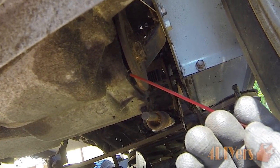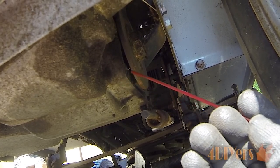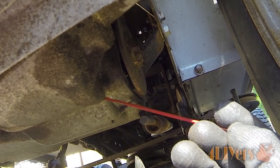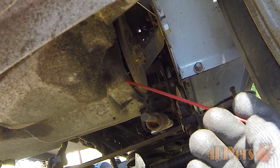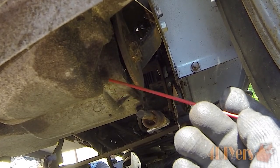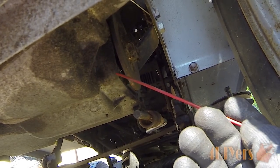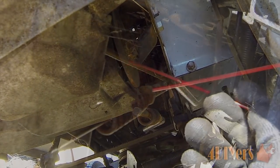When using the propane torch on a seized bolt, be careful because it can cook the grease on the inside, and there is a seal nearby. We are also working with aluminum here, which has a low melting point — make sure you don't melt it. On a very low setting the propane torch doesn't get quite hot enough to melt aluminum, but you do want to be very careful.